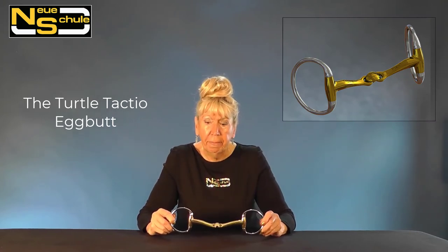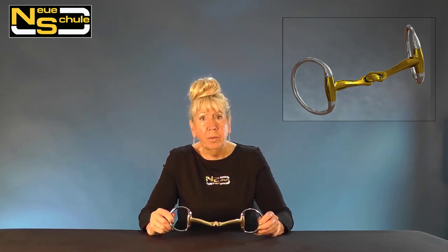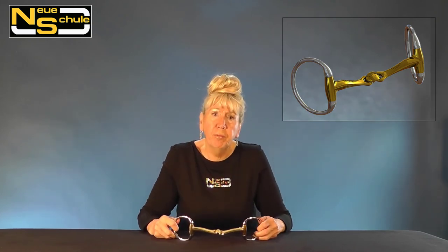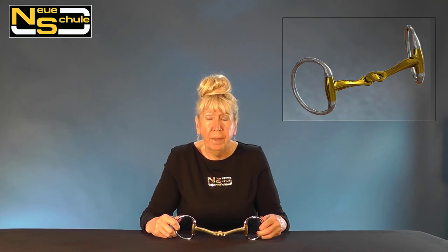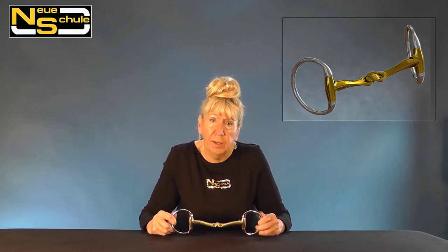Here we have the Turtle Tactio Egg Butt and the egg butt is going to give us quite a bit of stability. If we have a horse that's a bit tentative into the contact, not taking enough weight through the rein, and you want a better length of neck, then the egg butt is usually recommended. It's also good for horses that are prone to rubbing, and will help with directional control — if we have a rider who isn't supporting their inside rein it's not going to slide back and forth. If we have a humongously big tongue, the Tactio will utilize the centre of the tongue and over the most sensitive parts — the outer edges of the tongue and the bars — it's going to alleviate the pressure.